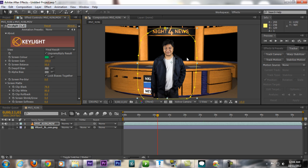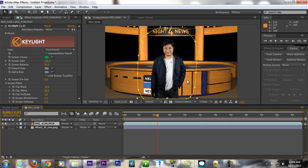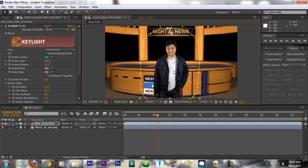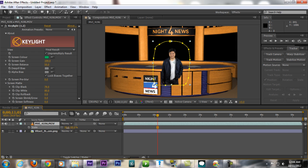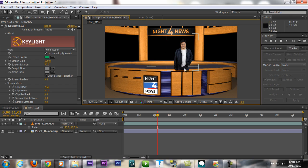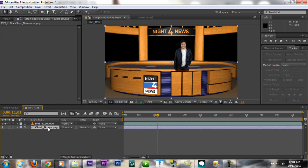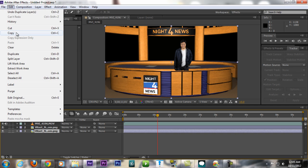Now the subject is too big, so we need to scale it down. Click your footage, press S to bring up Scale, and scale it down and place it where you want — behind the desk. But there's a problem: the subject appears in front of the table, which looks weird. So we'll duplicate the newsroom background using Ctrl+D.